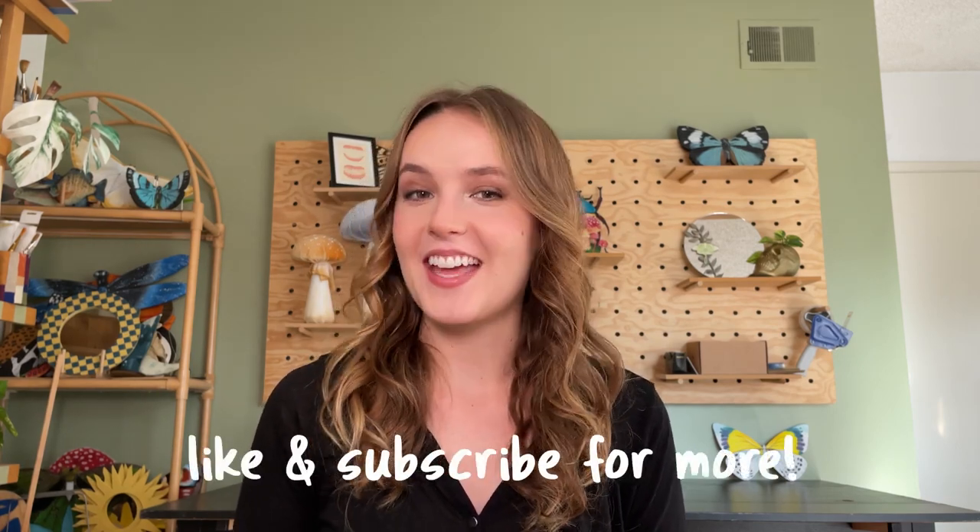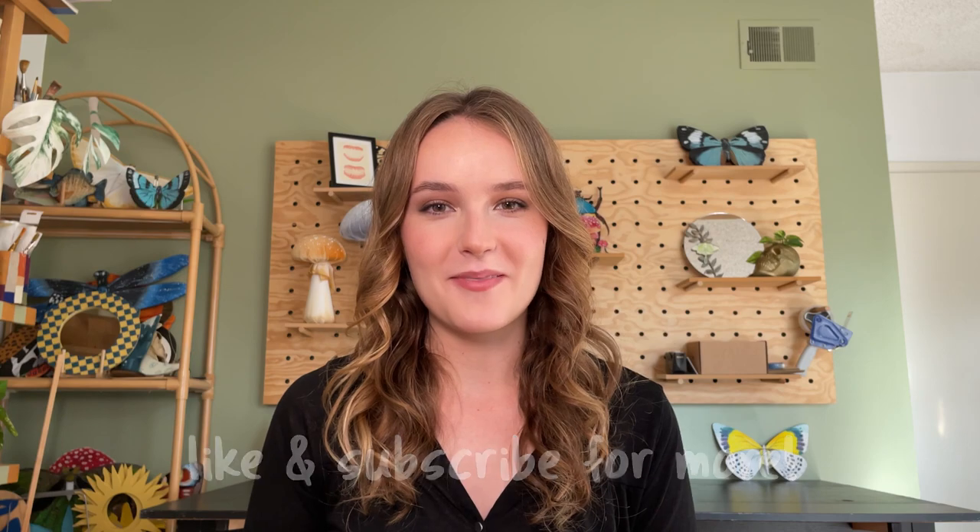Hi there, my name is Emma and if you're new here, welcome to my channel. I make weekly videos on DIY upcycling and art, so if that interests you make sure you subscribe. I've been doing a series where I've been upcycling old Altoid tins into different things. I'll link some of the videos I've done below and be sure to check out the rest of them on TikTok or Instagram.